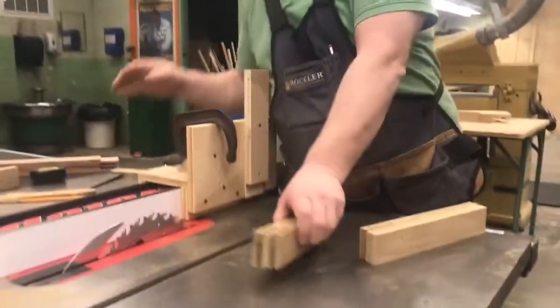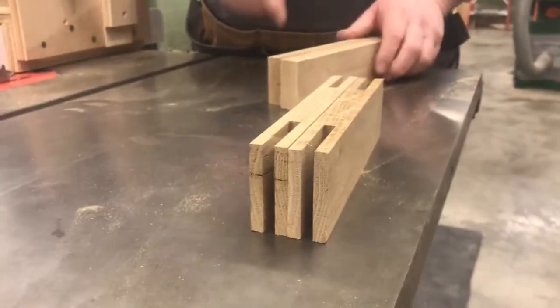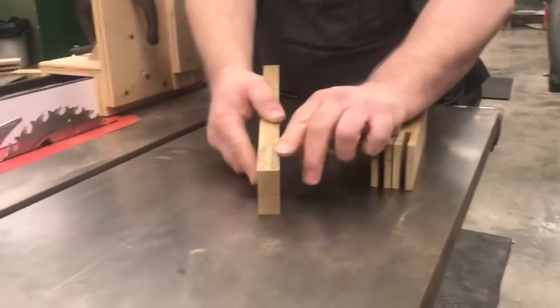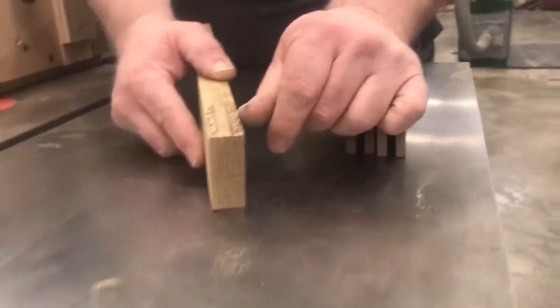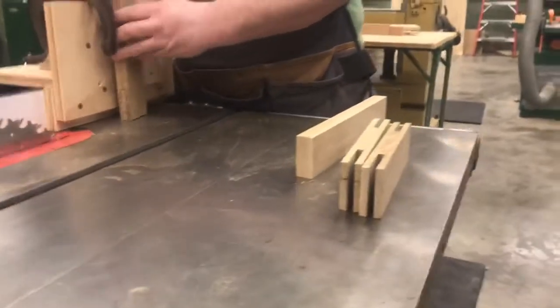These are cut and ready — those are my rails. Now I need to come back in and cut my stiles. Remember, here we cut the inside, so now I'm going to cut the outside. I want to make sure that I creep up on this as I go, so we'll get this taken care of.